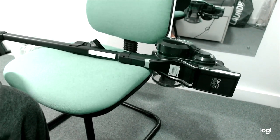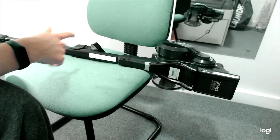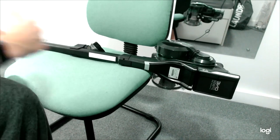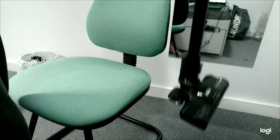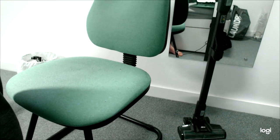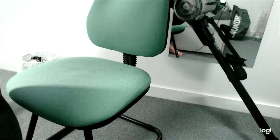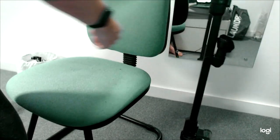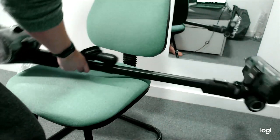One downside — it doesn't bother me but it might bother some people — is that it won't stand up by itself. If you let go it will just slide over. Other vacuums you clip it up and it can hold in place, but this one doesn't. Not a big deal.